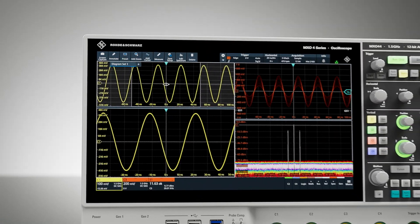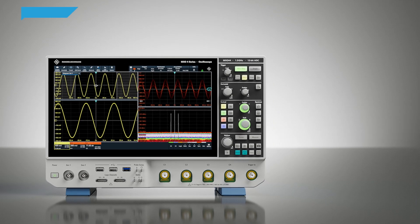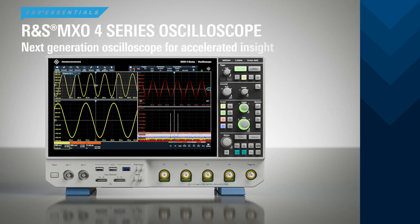Whatever your applications demand, the MX04 is the ideal companion for your everyday tasks — the next-generation oscilloscope from Rohde & Schwarz.